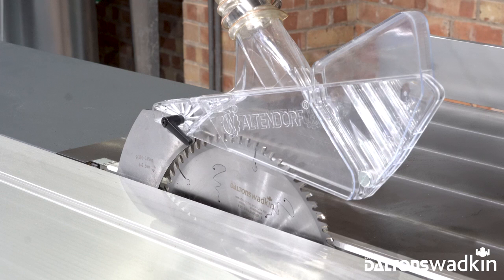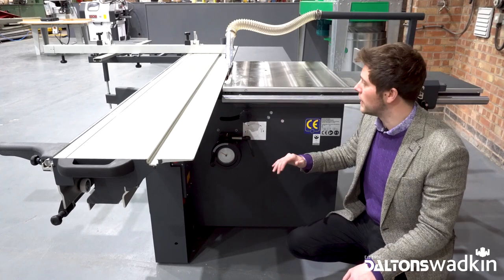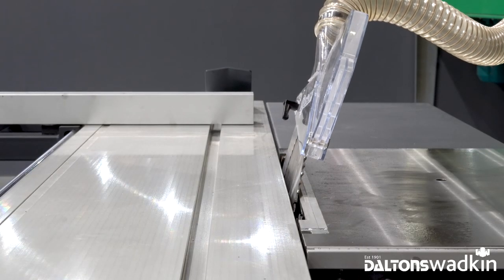We'll go around to the side of the machine and I'll show you the tilt. We've got the manual tilt to the side of the machine. The max cutting height is 100mm with the 315 saw blade, and you can tilt to 45 degrees — that's just done manually down the side of the machine.